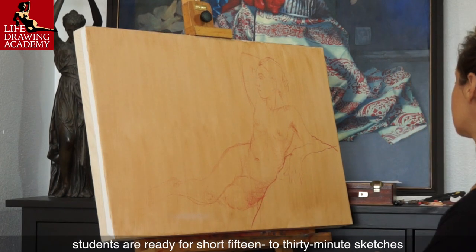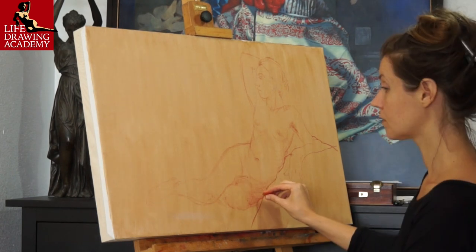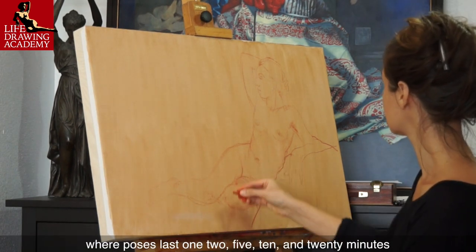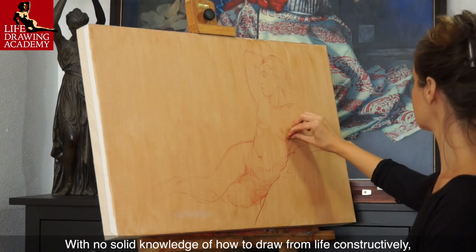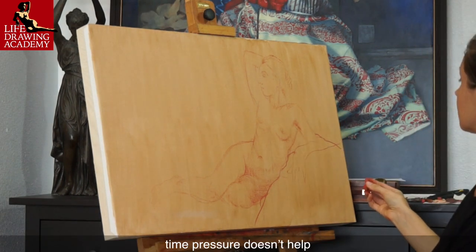After some time, students are ready for short 15 to 30-minute sketches. This is not the case in many local drop-in life drawing classes, where poses last 1, 2, 5, 10, and 20 minutes. With no solid knowledge of how to draw from life constructively, time pressure doesn't help.